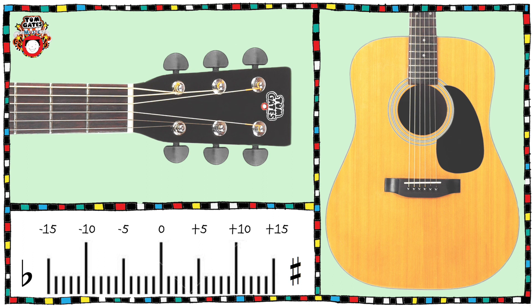Good luck! The Tom Gates Music Book is a fantastic and fun way for you to learn an instrument. It has all your favourite Tom Gates songs on the ukulele, the guitar, the drums, the piano, the recorder and the vocals. You could even take a graded exam. Good luck and have fun!